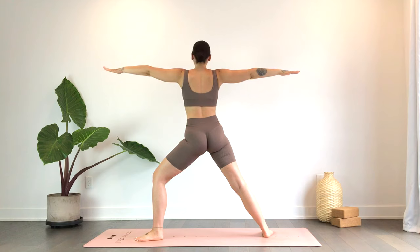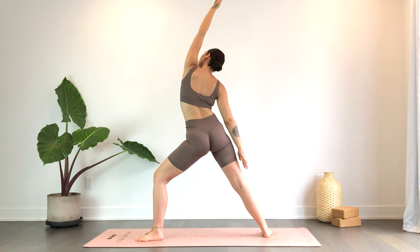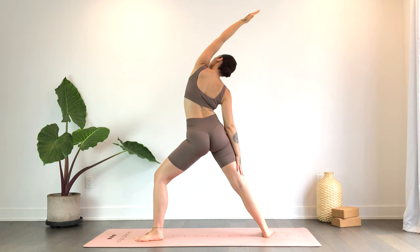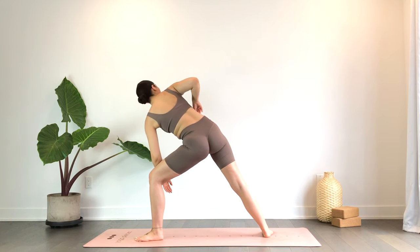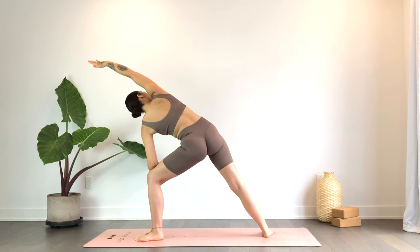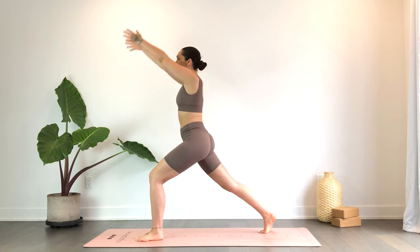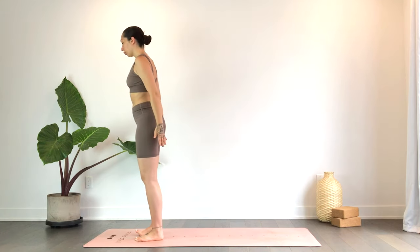Softening the shoulders as you inhale, flip the palm reaching forward; exhale, reverse warrior. Full inhale; exhale, drawing that right elbow to the right knee. Inhale, left hand reaches up and over. Full exhale. On your inhale, transition to high lunge. Exhale, pressing into that right foot, hop to the top of the mat.